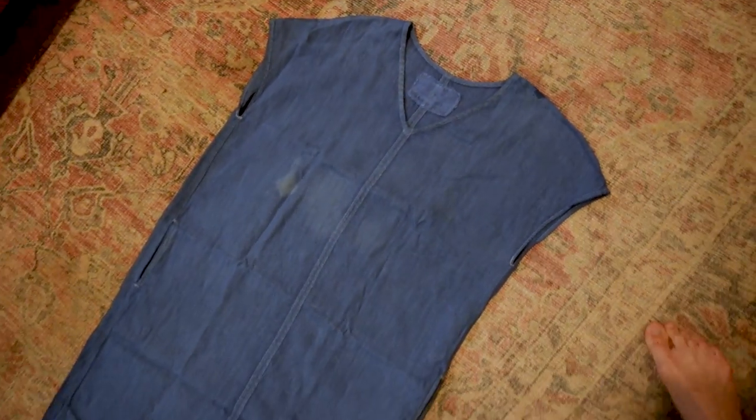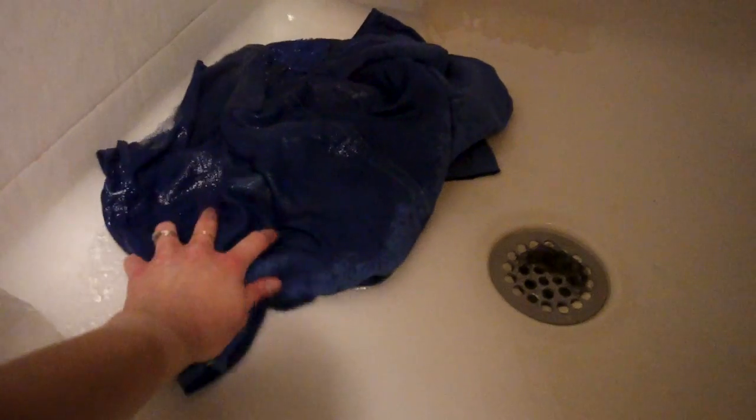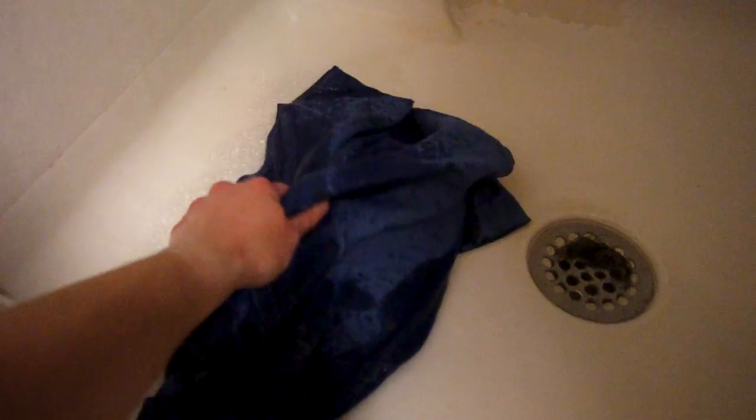The first step is just to get the garment nice and soaking wet. You can see the blue dye dripping out of it as it gets wet in the shower, and to me that's a really good indication of a poor dye job — she most likely didn't use any sort of dye fixative or color locker.